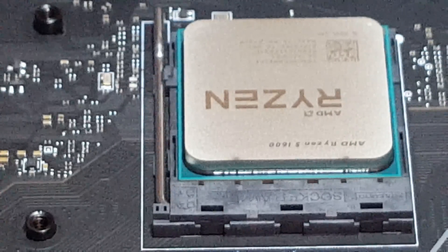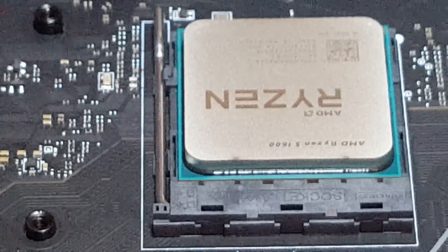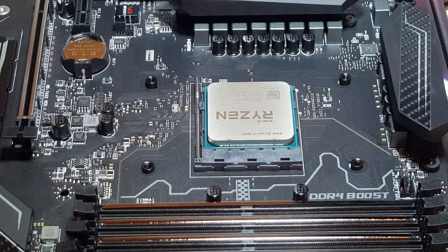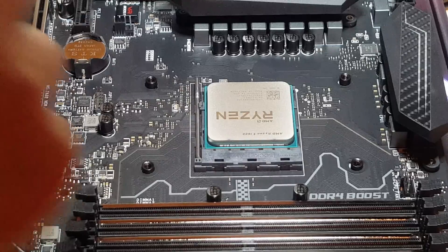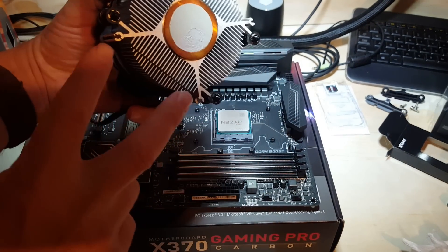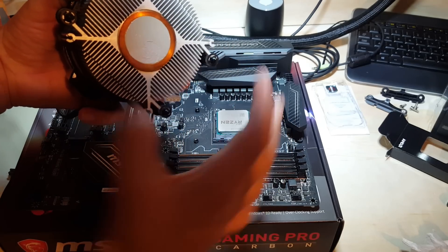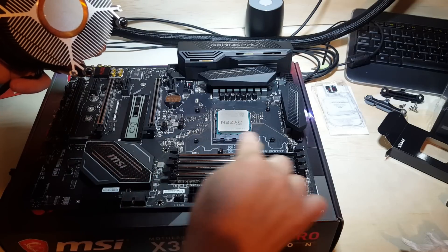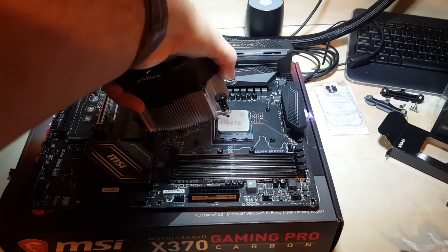I'm going to orient the cooler toward the CPU fan header, so it goes in the right direction. Just so you know where that is — it's right here. Now, you have to orient it because it's wider one way and narrower the other. This cooler is obviously longer one direction, so when you look at your board, you want it to go lengthwise and widthwise in the right direction.